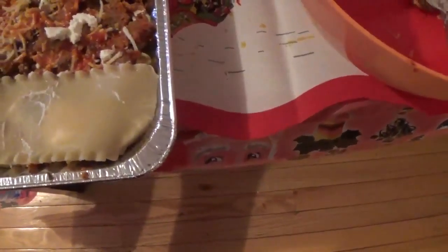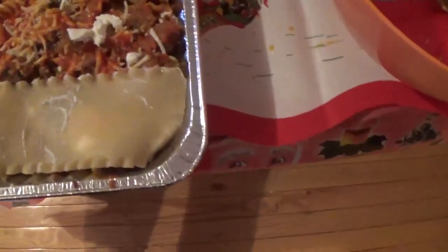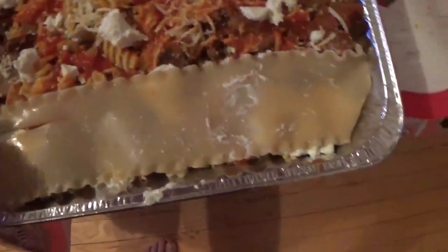Now we press the top layer of noodles. And press it. Normally cut the edges, but we're going sloppy.